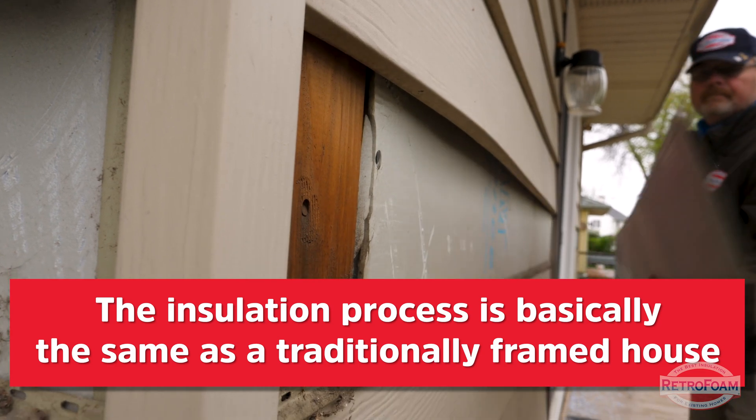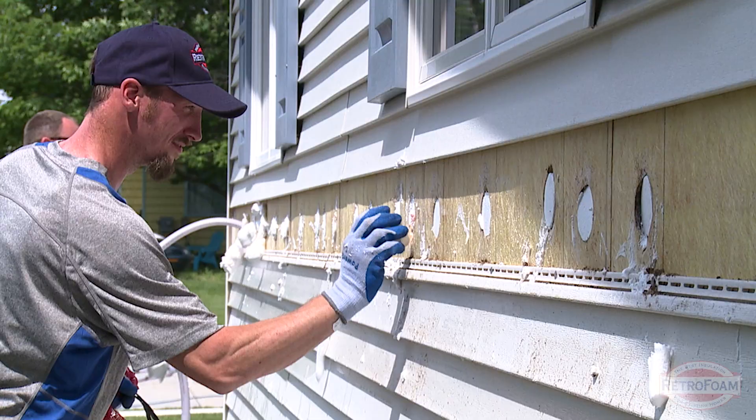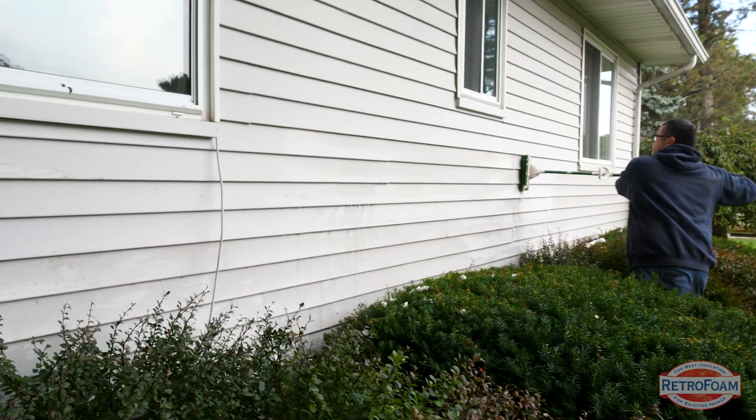They're going to remove the siding, drill through the sheathing to access all of those cavities, and then plug those holes, put the siding back on and clean everything up. For the most part, everything is virtually the same.